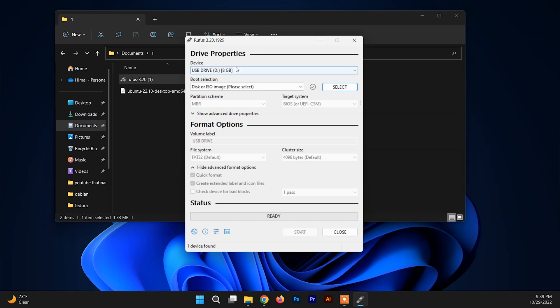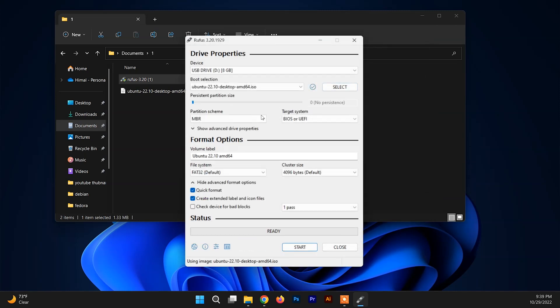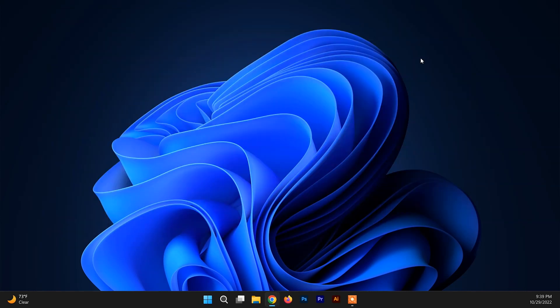In Rufus, choose the drive you want to make bootable, then select the ISO file of Ubuntu. There is no need to make any other changes — just click Start to make your USB bootable. It may take a while so wait until it's done, then click Close.